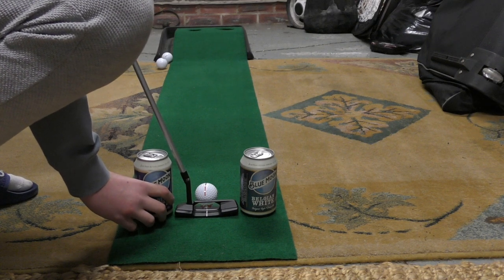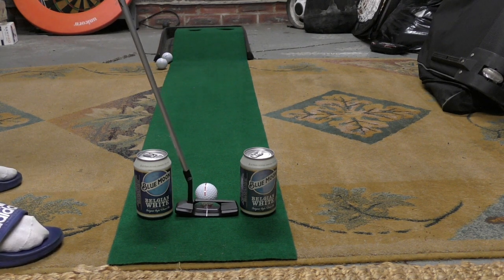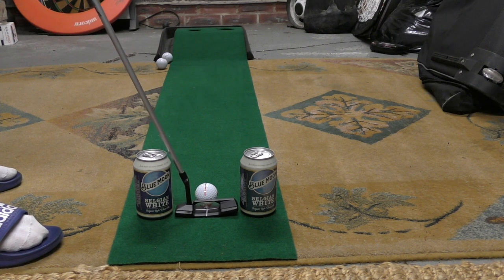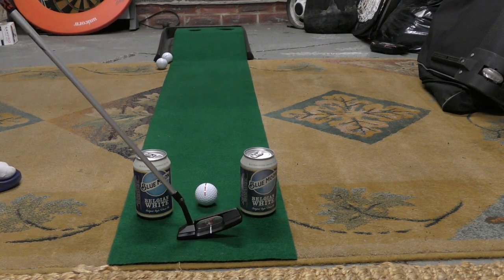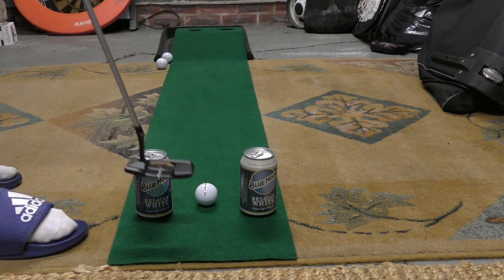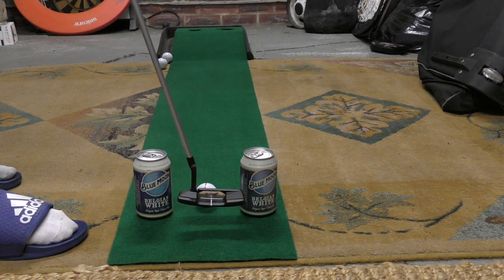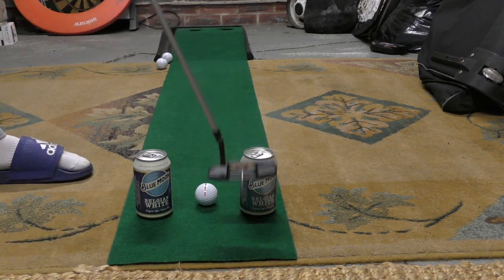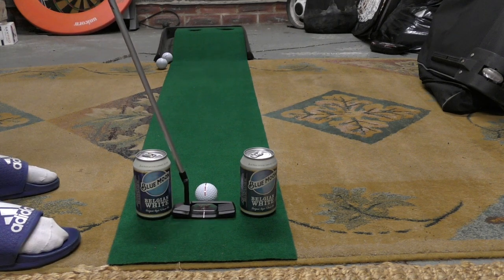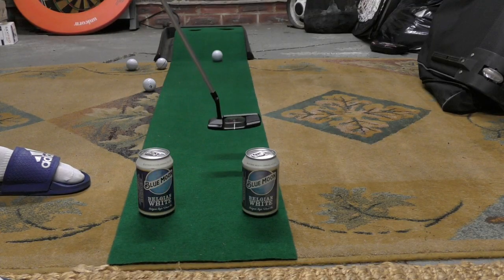The easier you want to make this for yourself, move the cans slightly further apart; the harder, move them slightly closer together. Another big advantage of using cans is that it affects the lie angle of your putter. If you let your hands drop, the shaft wants to lean onto the near-side can. As soon as the lie angle gets flatter, the putter wants to work in more of an arc, meaning the face has to roll open and closed more. If you're thinking of a Steve Stricker-style stroke with the handle high and an upright lie, the putter just wants to work straight back and straight through.